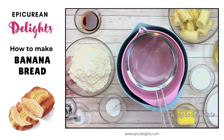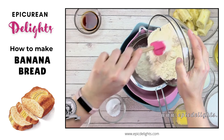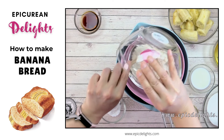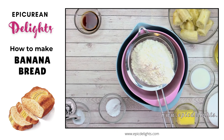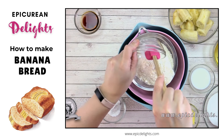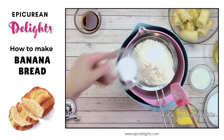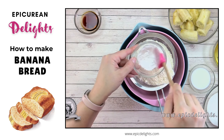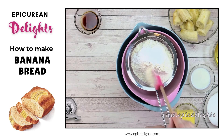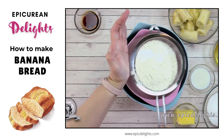The first thing we're going to do is sift our all-purpose flour. I'm using 1 and 3/4 cups of organic all-purpose flour by King Arthur. You can use whatever type of flour you prefer. I like to sift it, but you don't have to. I'm going to sift all of my dry ingredients — 1 and 1/4 teaspoons of baking powder, 3/4 teaspoon of salt, and a half teaspoon of baking soda, all sifted into my bowl.